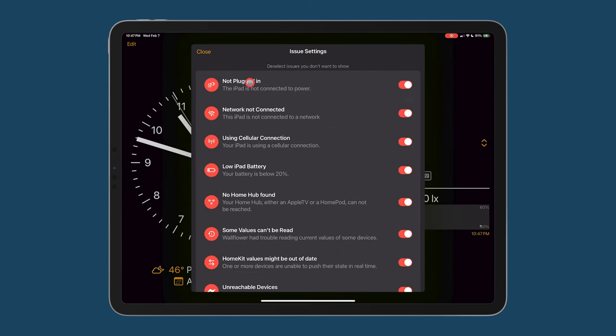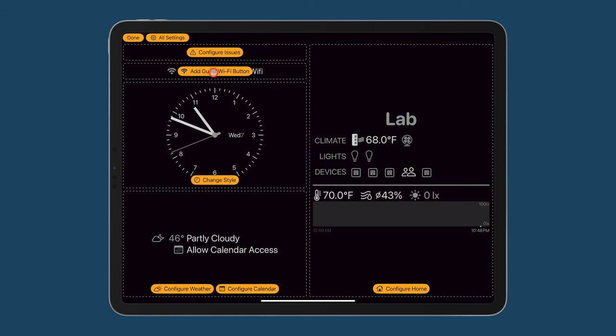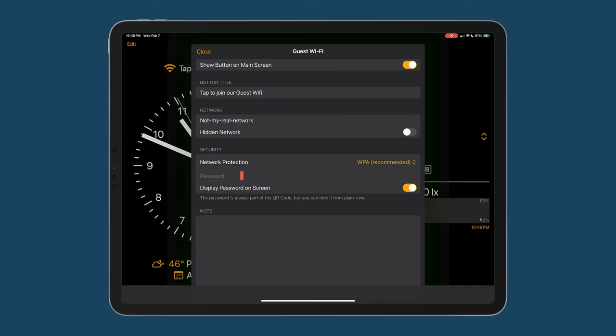For example, if we go in here, we can hide whether the error about not being plugged in is displayed. We can hide whether it detects if a network is connected or not, whether we're on cellular, whether the battery is low, etc. So I'm going to go into Edit and go to this section to add a guest Wi-Fi button. I'll come in here and add the name of the network and of course add the password needed to sign into the network, then click close.